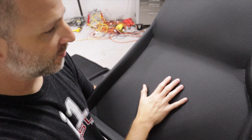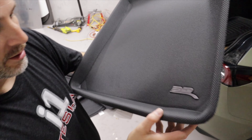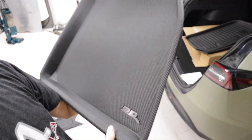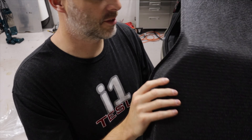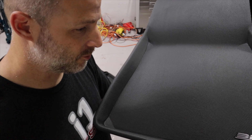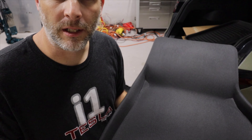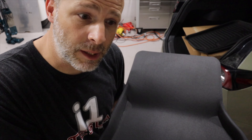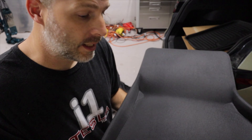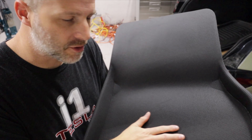This looks like the passenger side — yes, this is the passenger side. It has a 3D logo on top and it fits right in with the same backing material so it's not going to slide on you. It's formed for the Model Y, so if you're in a snowy area or get a lot of rain, all the water is going to stay in here. You can soak it up with a towel, or you can remove it and hose it out.